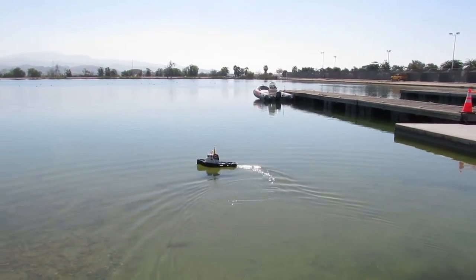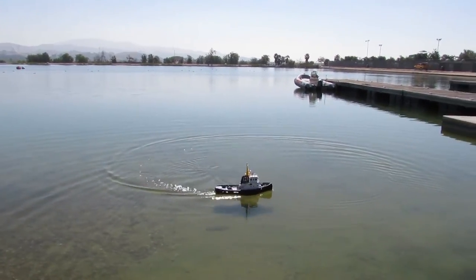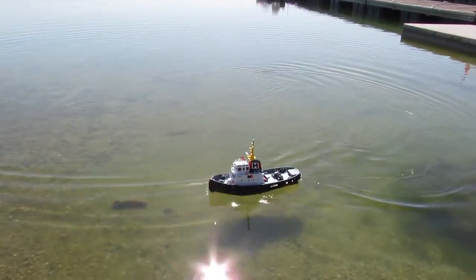This is actually the front of the river. Is the left and right okay? The left and right is good. Okay, keep driving.